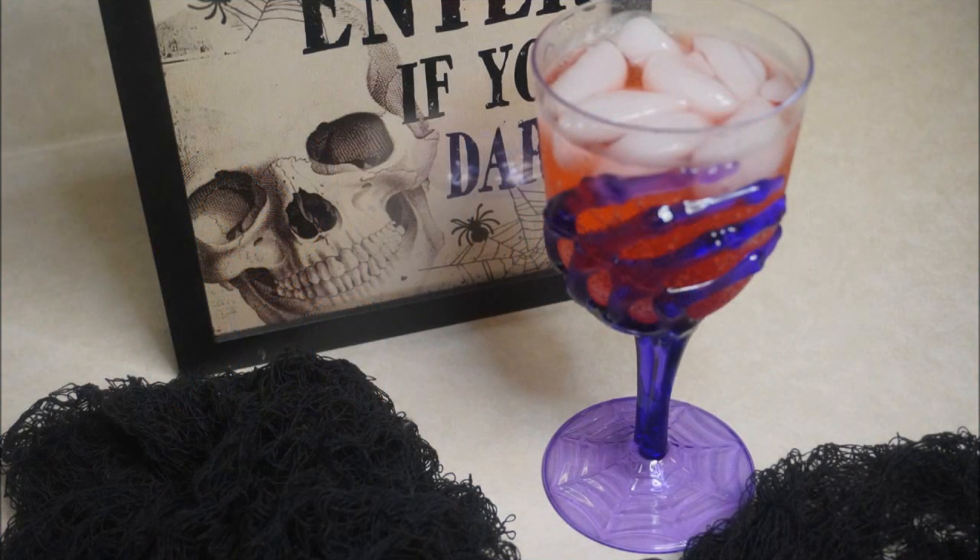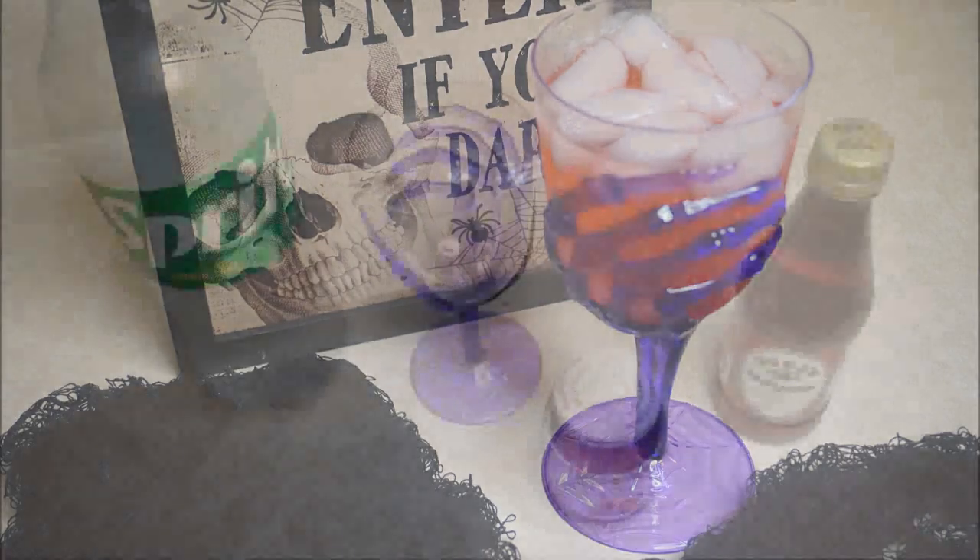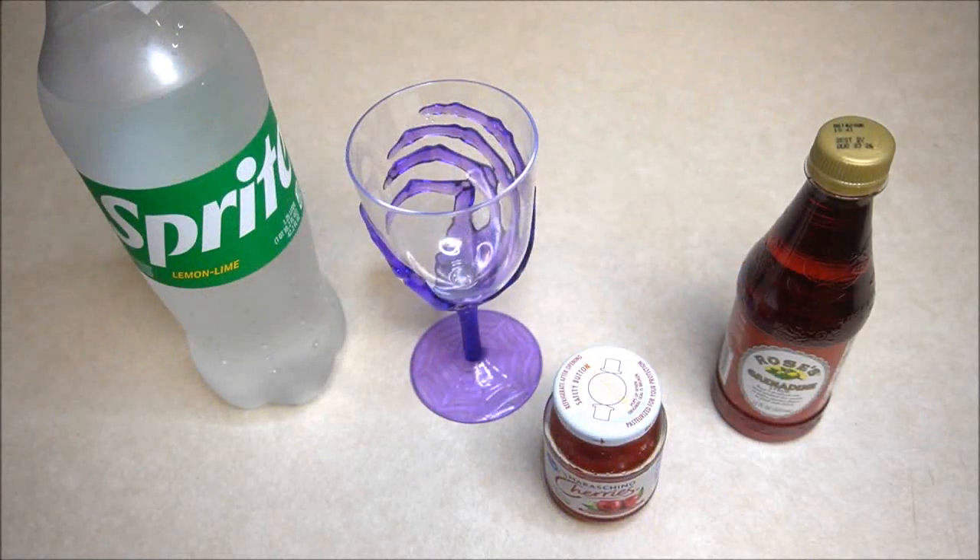Welcome to day 21. For today's sweet treat I wanted to show you how to make a simple kid-friendly mocktail. I used a Halloween glass, Sprite, ice, 12 ounces of Rose's grenadine, and cherries for garnish.